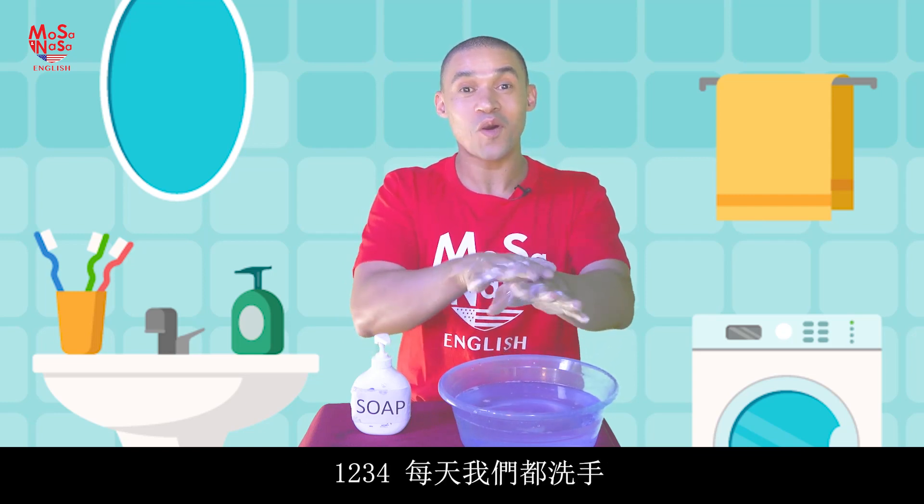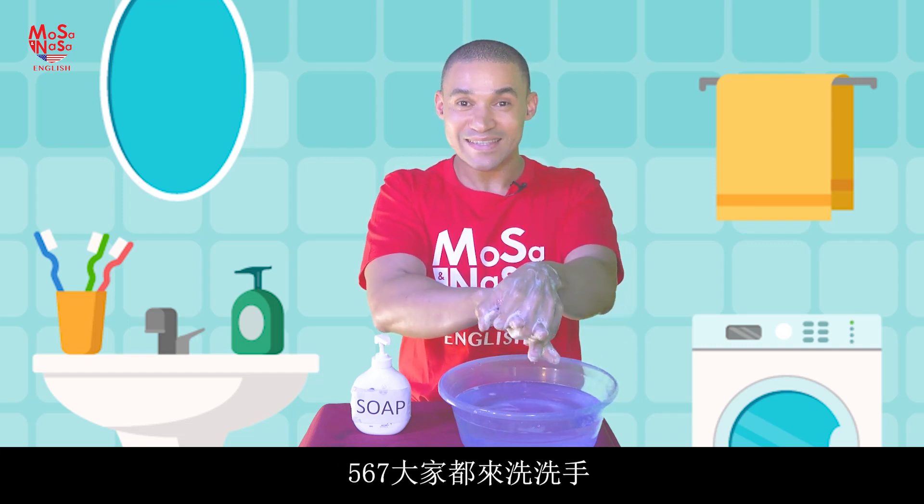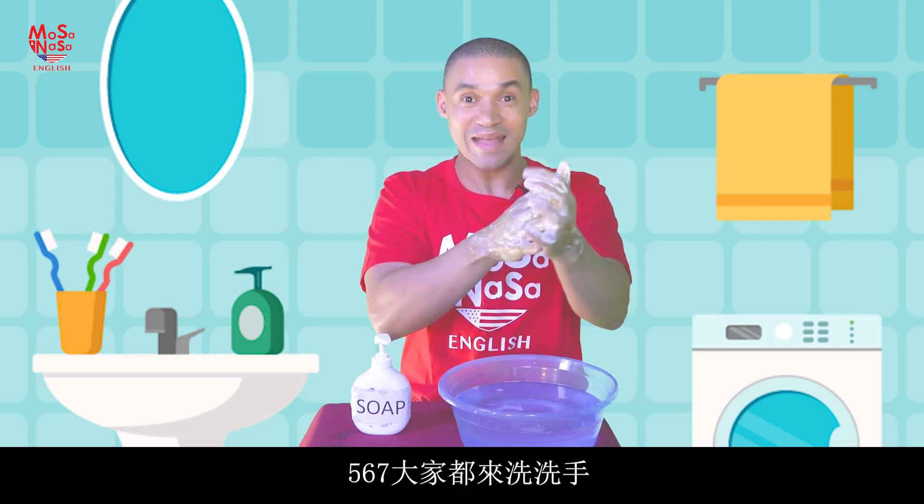One, two, three, four — every day we wash our hands. Five, six, seven — every day we wash our hands.